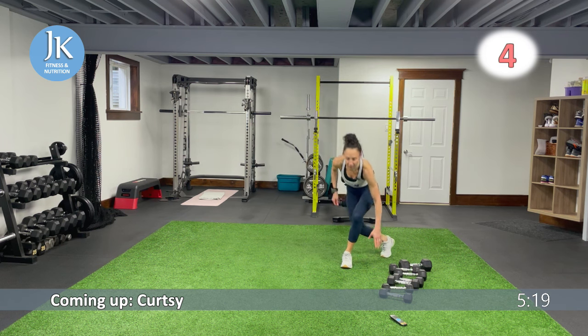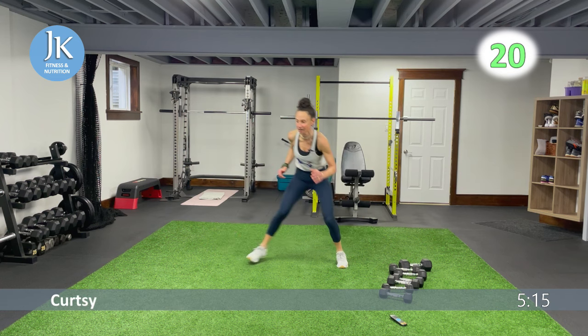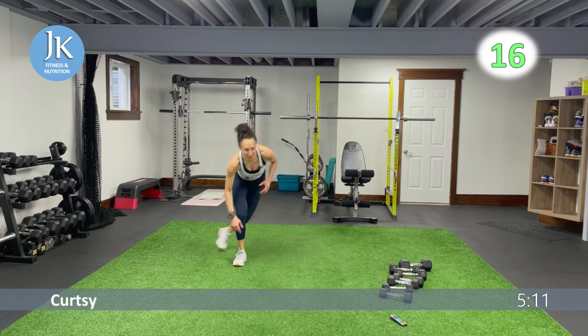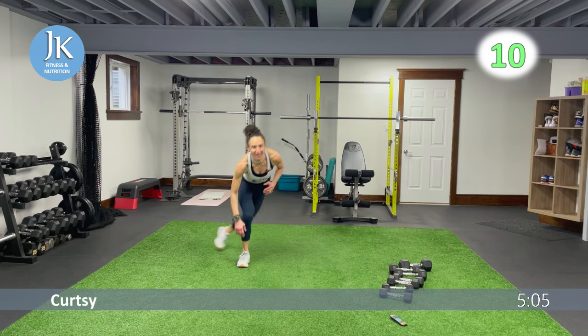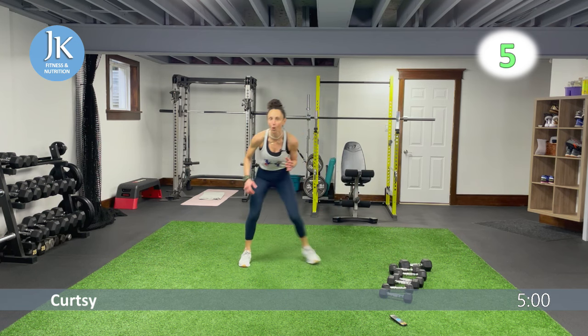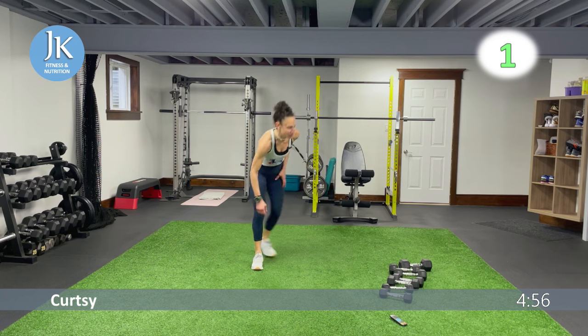Tuck it in, push across — tuck it in, push across. Staying low — bam, tuck that foot in, weight on your heel. Really attack that glute. Less than ten — single dumbbell, then our last circuit with core and body weight.